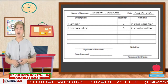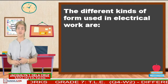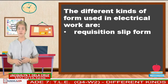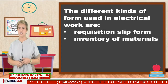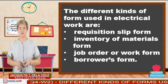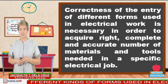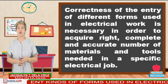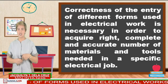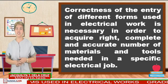To sum up today's discussion, we have different kinds of forms used in electrical work. Can you tell me what are those? These are: requisition slip form, inventory of materials form, job order or work form, and borrower's form. Remember, correctness of the entry of different forms used in electrical work is necessary in order to acquire the right, complete, and accurate number of materials and tools needed in a specific electrical job.